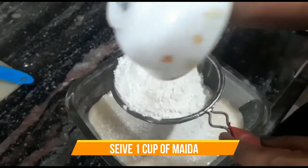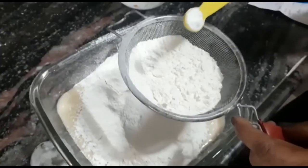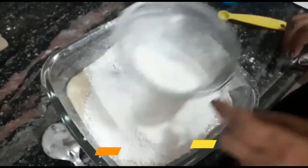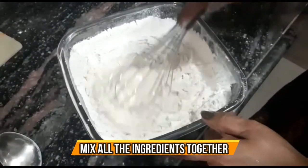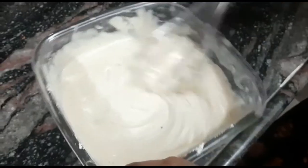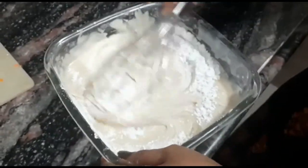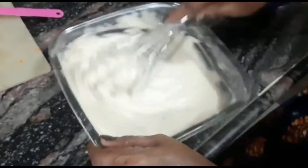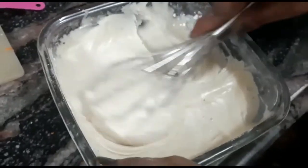We add 1 cup of all-purpose flour, then add 1 teaspoon of baking soda and 1 teaspoon of baking powder. We mix it all properly with a whisk for 1 to 2 minutes. Then add 1 teaspoon of corn flour and mix it in as well.